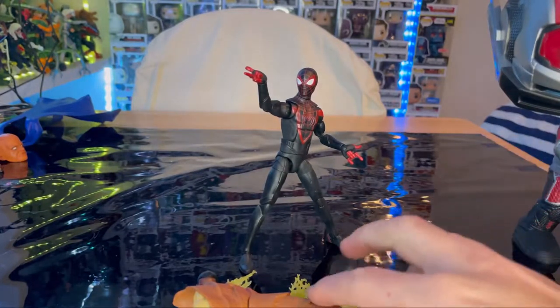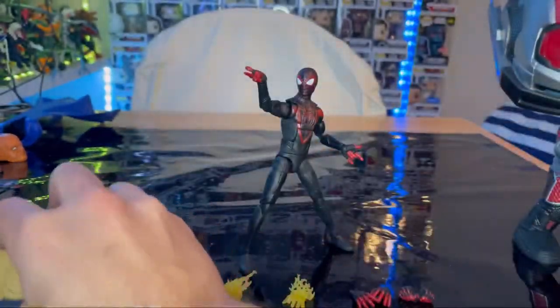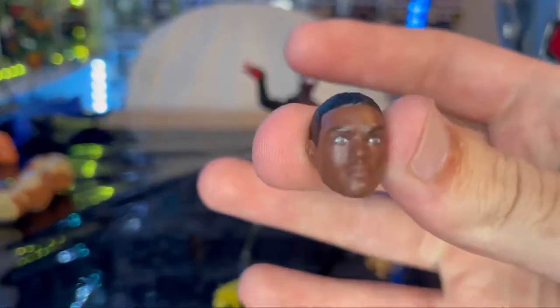Out of the package, let's go over the accessories. First we get Armadillo's left leg — we'll go over that once we build him. Then we get an extra head sculpt, the unmasked version.